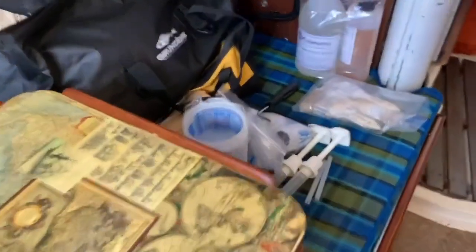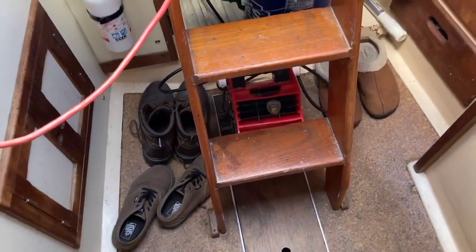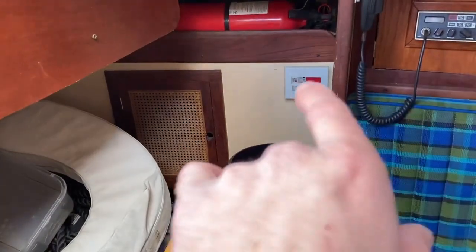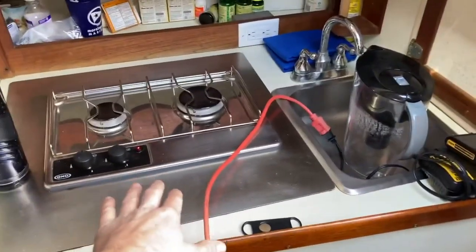We're about to do some fiberglass work on that engine mount like I said, so we've got the fiberglass gear prepped. There's a cool table, some messiness, my shoes, fire extinguisher, another fire extinguisher. That white box right there is for the AC unit — that's where you control and turn on and off the AC unit. This is your galley — little two-burner stove.